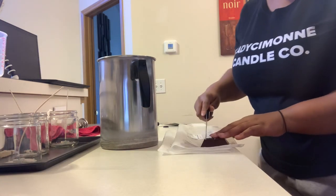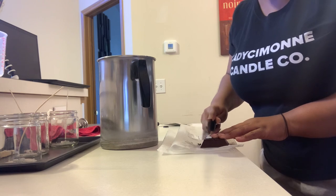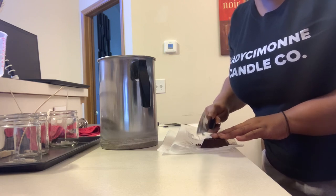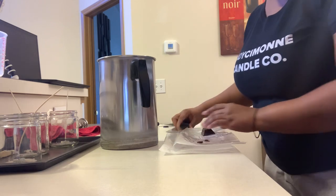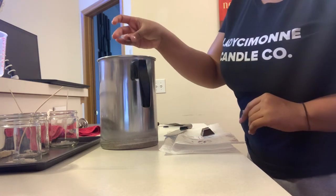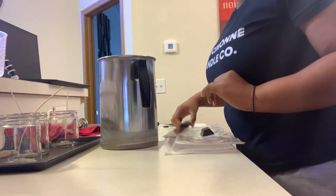I've brought you all down here so you can see exactly what I'm doing. I'm just going to take some shavings off the dye block — simply taking my little spatula and shaving off a little bit to test how this works. I don't actually use color in my candle line, but I enjoy playing with color. I'm just going to drop the shavings in and stir to see what we get.